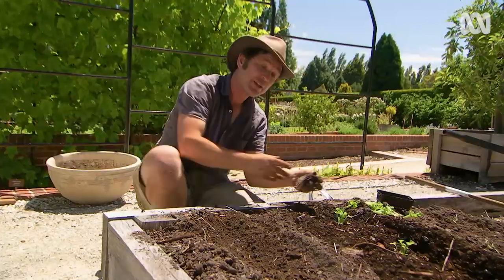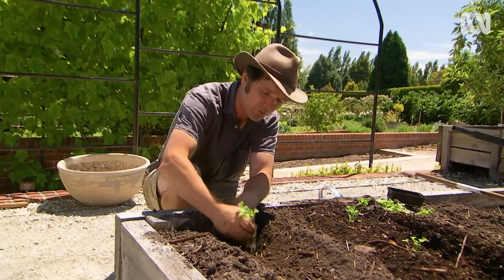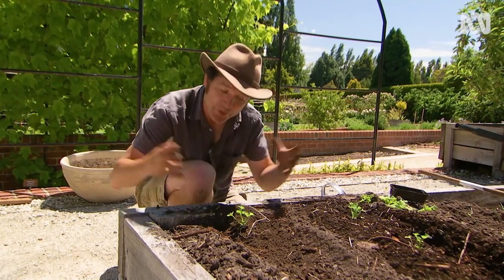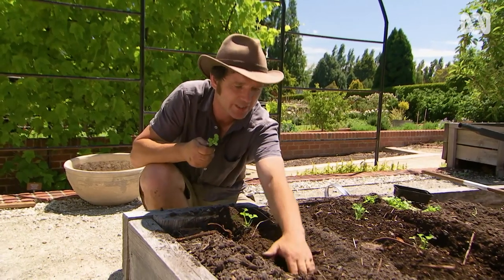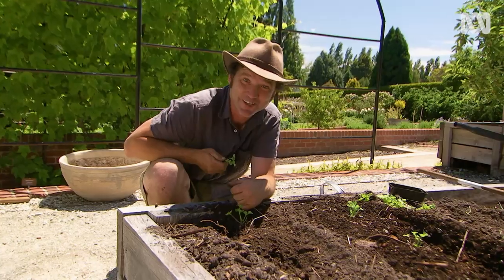If you're growing celery for the first time, you might notice that your plants are a little bit greener and more spread out than what you see at the shops. That's because commercial growers will blanch their plants by wrapping them in something. This is a bit of hard work and can cause pest and disease problems, so my advice is just go for a self-blanching variety.